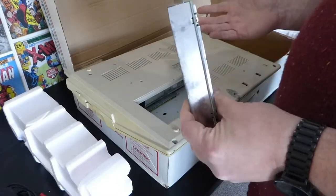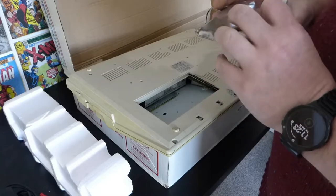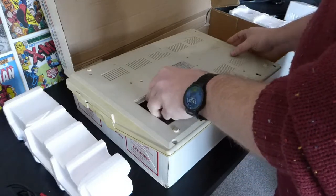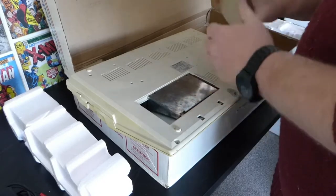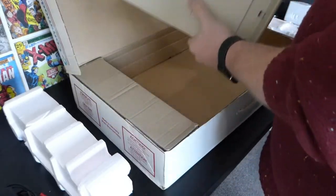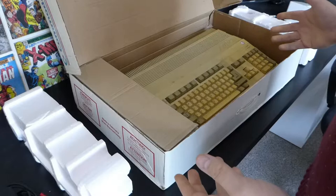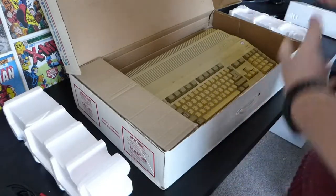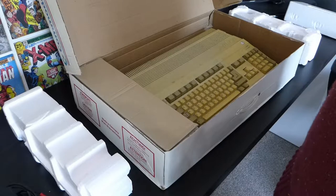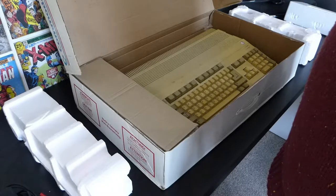I'm probably going to stick some kind of accelerator card in this, so this would become redundant anyway. But I'm kinda tempted to fire it up and see if it actually functions as it is — we'll put that back in. Everything else inside these machines is basically covered by an RF shield. I can either take the case off or plug it in and see if it works. We've got two more boxes of stuff to go through before that.